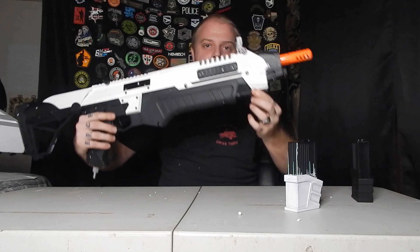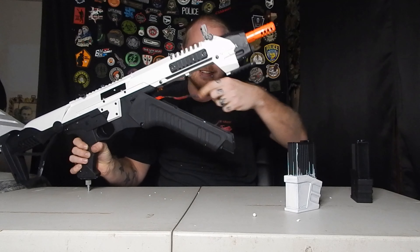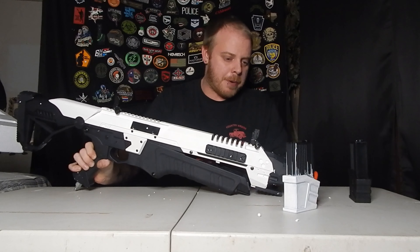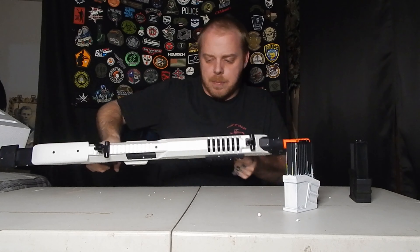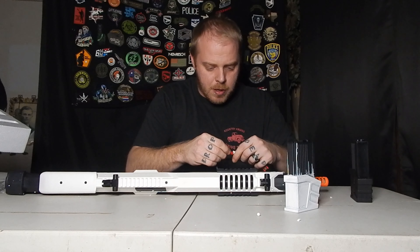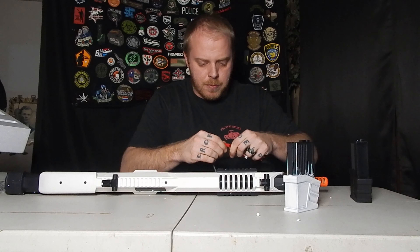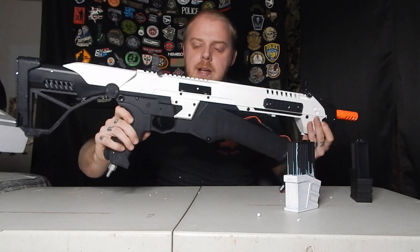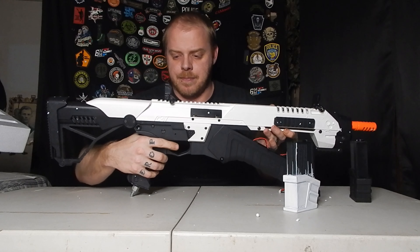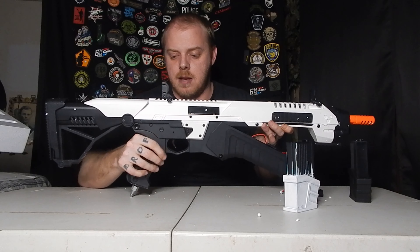Fun fact about this one: if you slide this forward, it opens up like an alligator. He did put a battery in there for me — once again, NEPA always hooks it up. As you guys can tell, it is airsoft by the orange tip. There is no real-life counterpart, maybe in Star Wars, to this. So this is full auto and semi-auto, and it only plugs in one way. Very, very quiet on semi. And full auto.